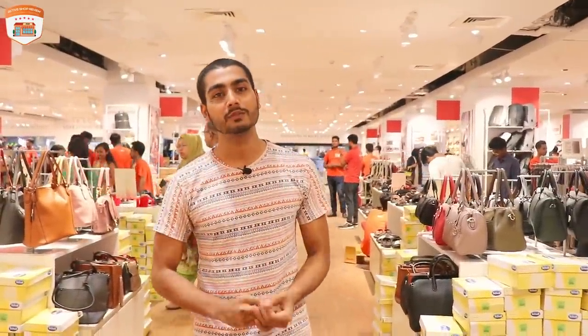Hello yes, assalamu alaikum. Welcome everybody, hi everyone, hi everybody. You are welcome to our first house. Today I have a big request to show you.